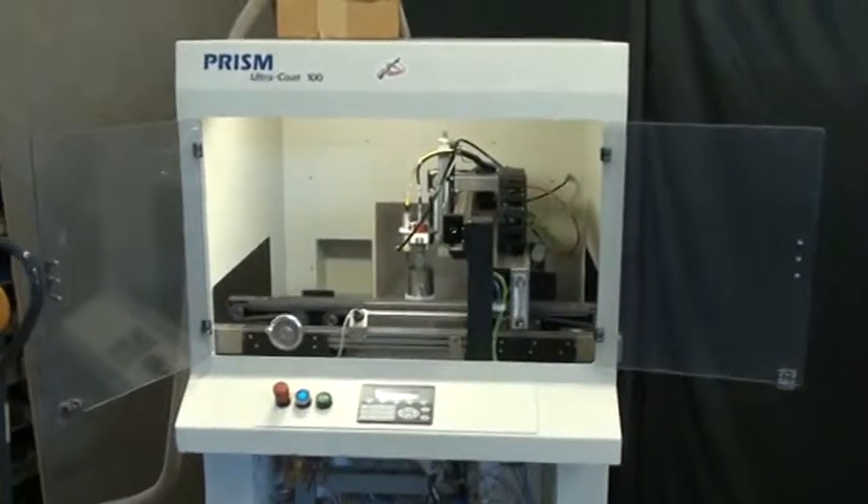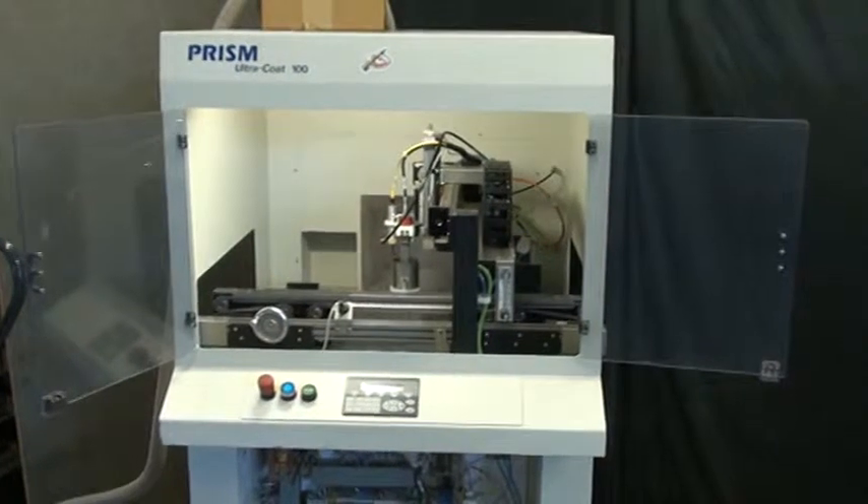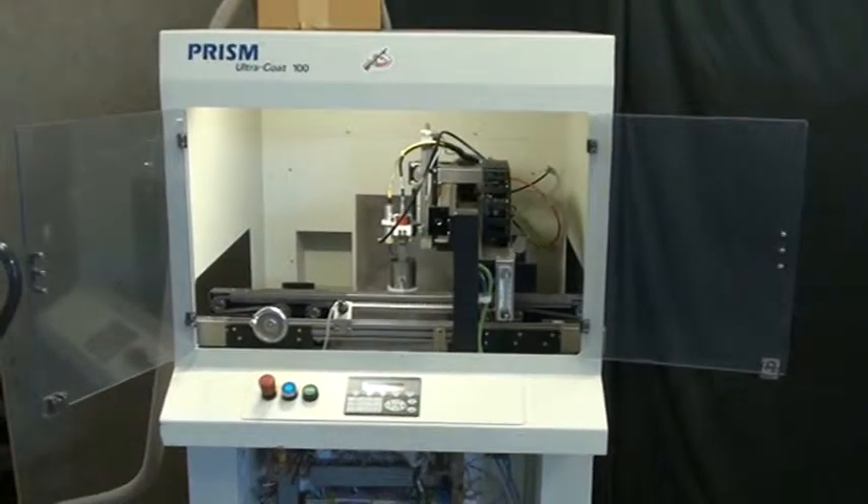All right, here we're going to test an Ultrasonic Systems Inc. Prism Ultra Coat 100 Conformal Coating System.